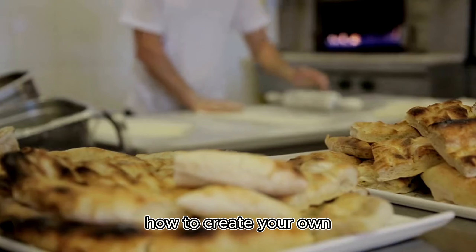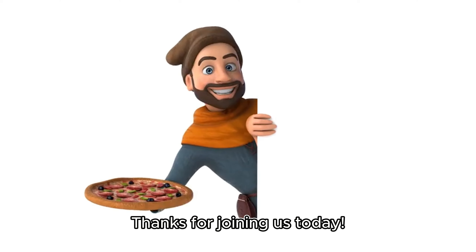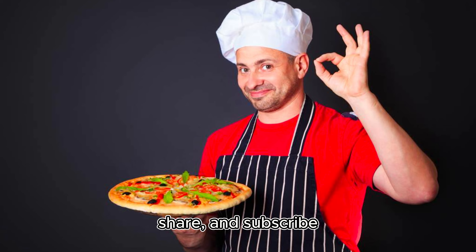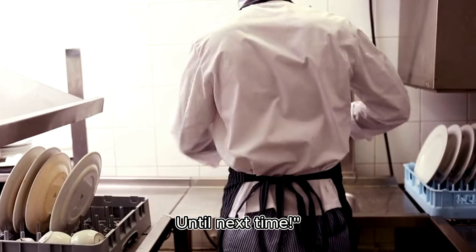And there you have it! A simple tutorial on how to create your own delicious margarita pizza at home. Thanks for joining us today! If you enjoyed this tutorial, don't forget to like, share, and subscribe for more tasty recipes and tutorials. Until next time!